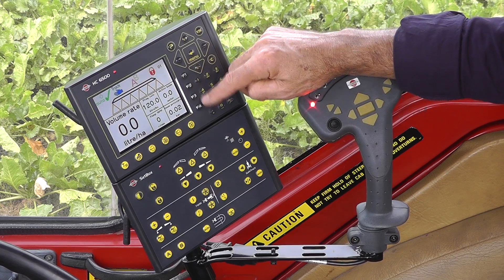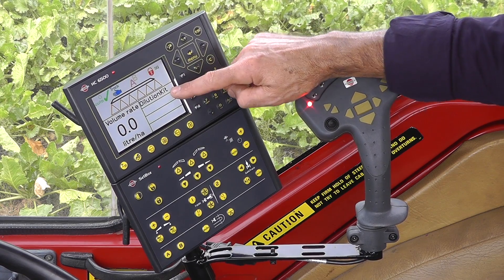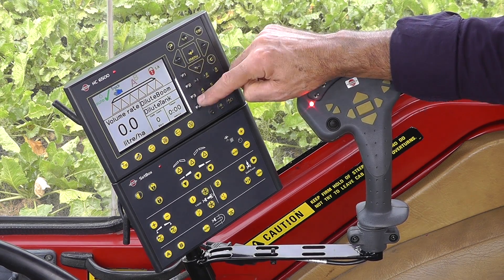I've got a dilution kit on this, and to call that up I can push the F1 button, and there I have the dilution. I can go in and operate the dilution kit from these function buttons.